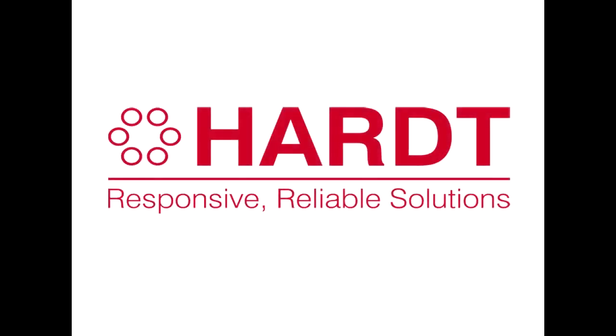Thank you for choosing Hard Equipment. Rotisserie Training: Morning Startup.